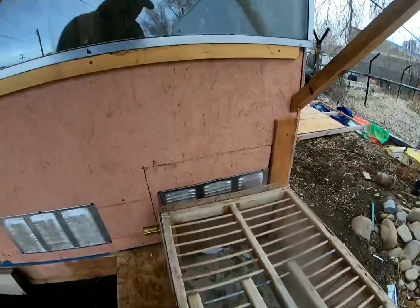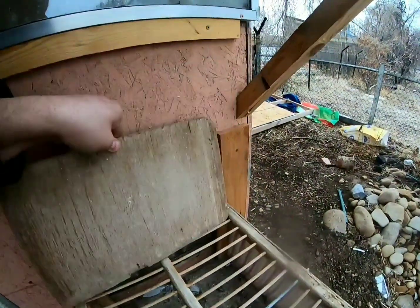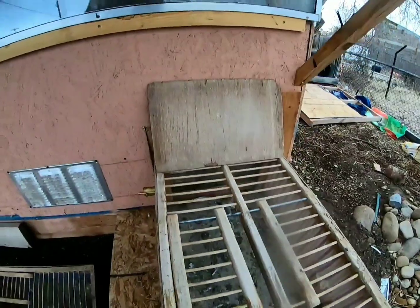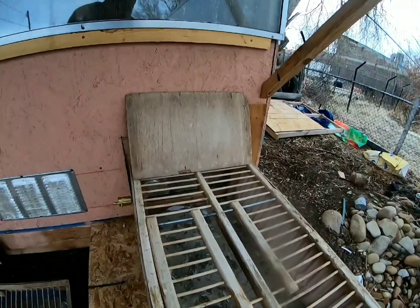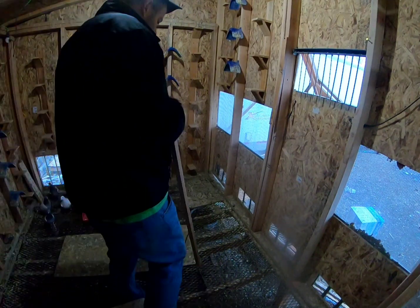Right now I don't have as many birds as I usually do, but let me show you how slick this goes. I just built this little door right here on the front — slide this right up next to it, open it up, put that there. Then we'll go inside and I'll show you how we get them in. We just open the door up.